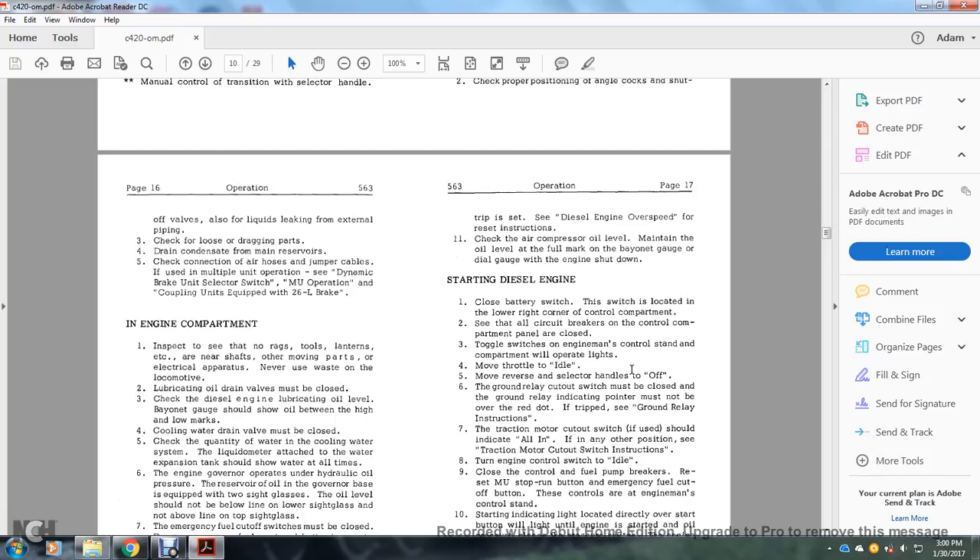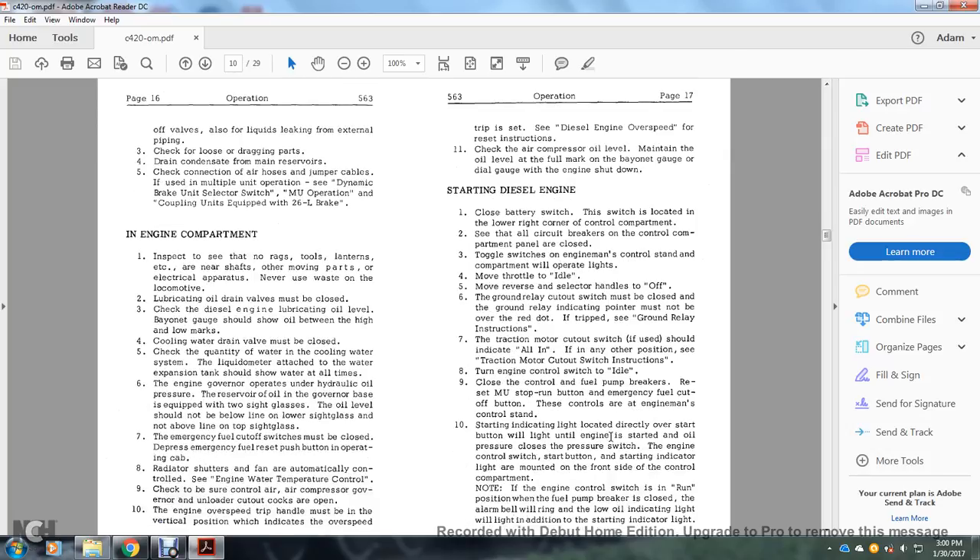The ground relay cutoff switch must be closed and the ground relay indicating pointer must be over the red dot — if tripped, see ground relay instructions. The traction motor cutoff switch, if used, should indicate all in; if in any other position, see traction motor cutoff switch instructions. Turn the engine control switch to idle. Close the control and fuel pump breakers. Read and set the multiple unit stop/run button and emergency fuel cutoff button. These controls are on the engine man's control stand.